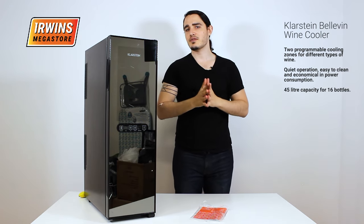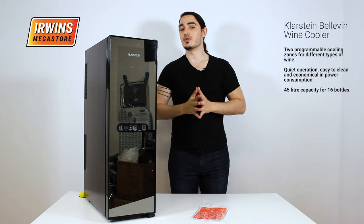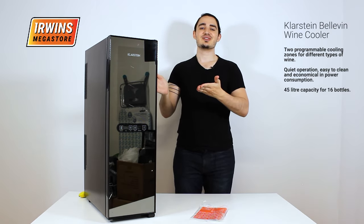So there you have it — the Klarstein Bellavin wine cooler, or wine refrigerator, depending on what you'd like to call it. Here it is. Enjoy.